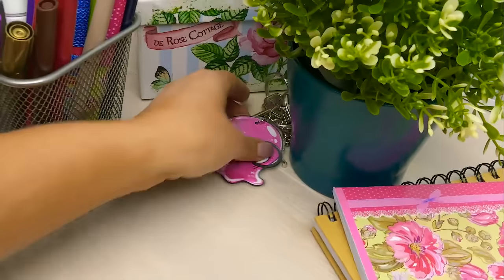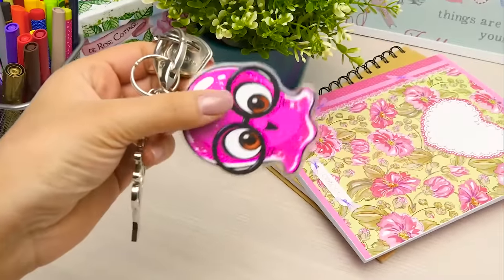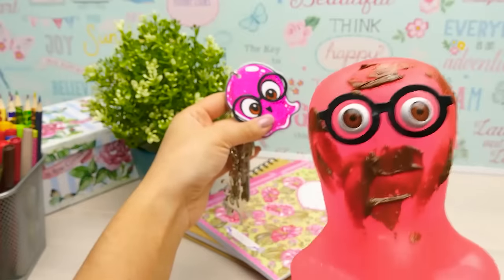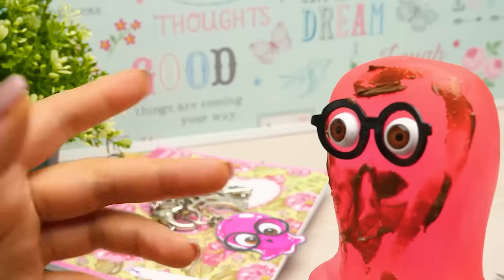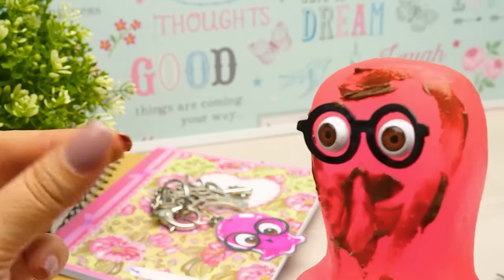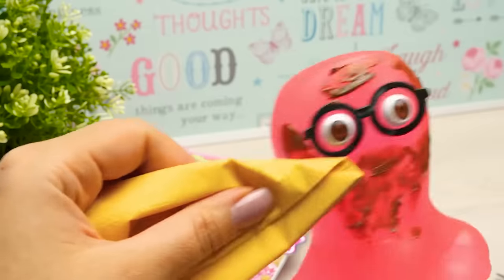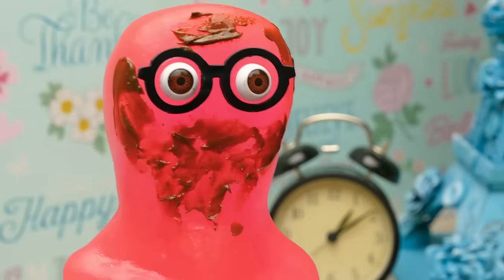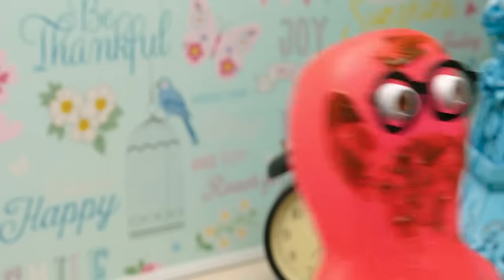Where did I put my keys? Oh, here they are! The key chain came out so cute! That's because I'm on it! Sam, your face is all covered in chocolate again! Well, that's because I put so much effort into eating! It's because you put too much effort into avoiding napkins! Napkins? There's no such word in my vocabulary!